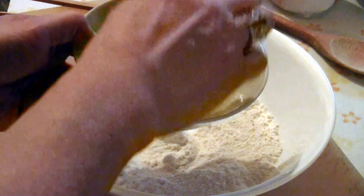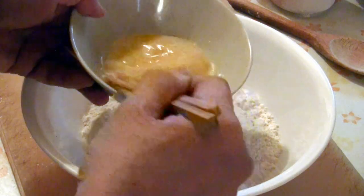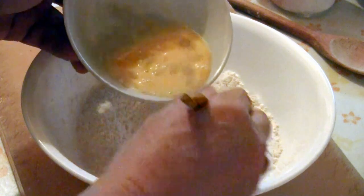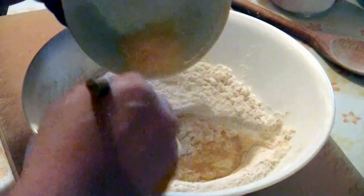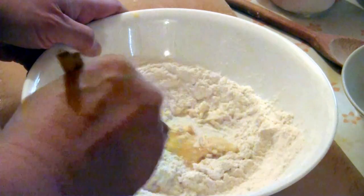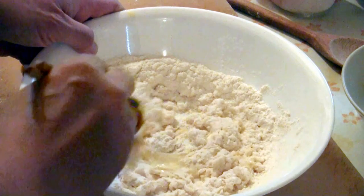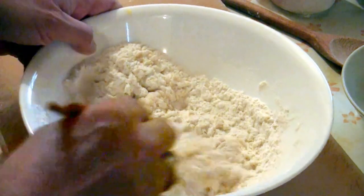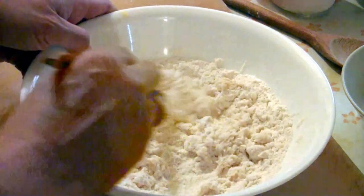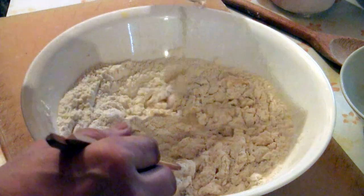Put one egg into a bowl and add it into the flour, just like that — just mix it in. The egg is fairly wet, so you don't need too much more liquid. Add about a quarter cup of water, gradually.